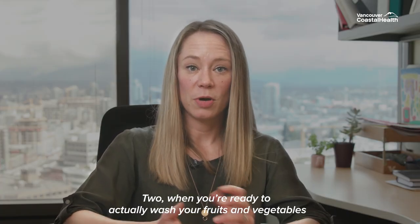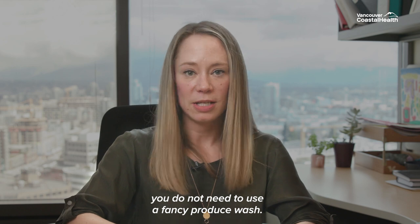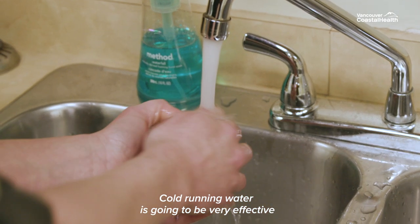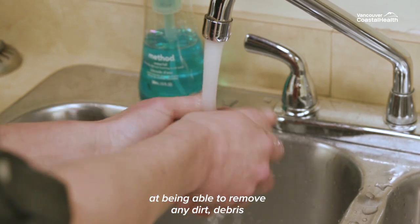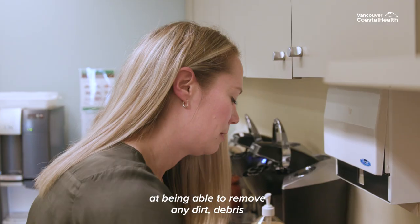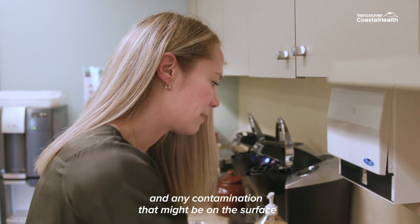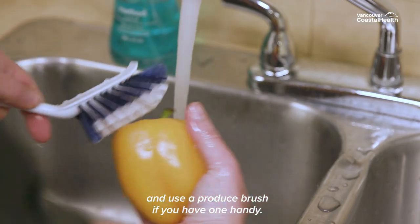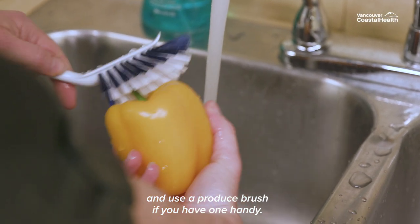Two, when you're ready to actually wash your fruits and vegetables, you do not need to use a fancy produce wash. Cold running water is going to be very effective at being able to remove any dirt, debris, and any contamination that might be on the surface of the produce. Be thorough in your washing and use a produce brush if you have one handy.